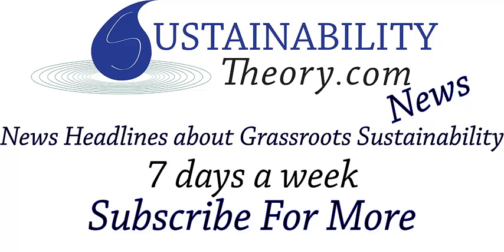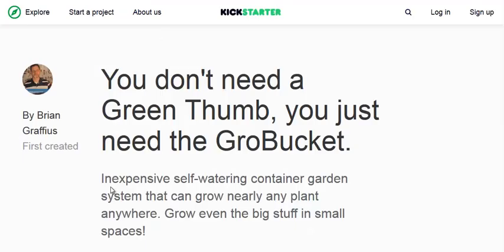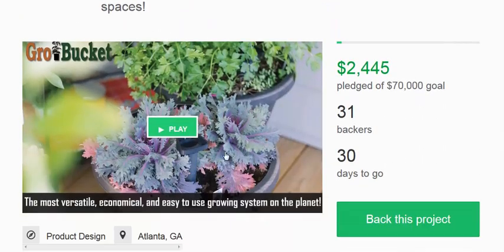Hello, Carl here with Sustainability Theory News. We're over at kickstarter.com and they have a campaign for a self-watering grow bucket called the Grow Bucket. It still has a long way to go — it looks like they just started the campaign today.